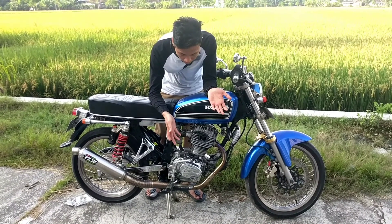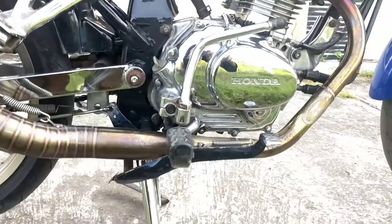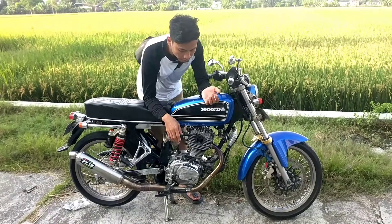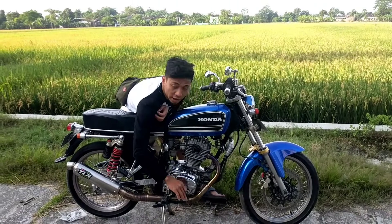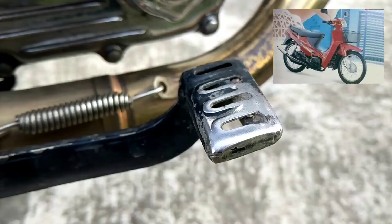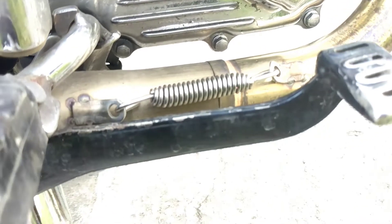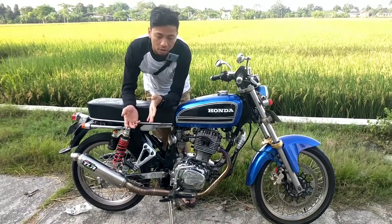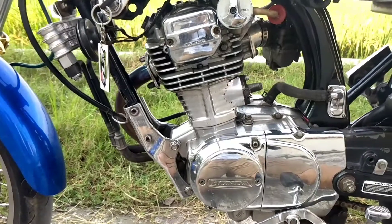Sekarang kita ke bagian kenalpotnya. Kenalpotnya ini menggunakan kenalpot TLR Custom. Dan di sini menggunakan punya Suzuki Crystal Tune. Kalau bloknya, mesin ini menggunakan Honda GL100 dan bloknya di-chrome.